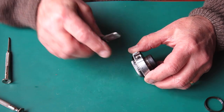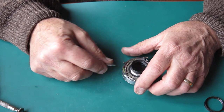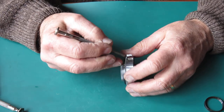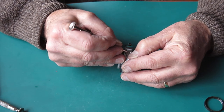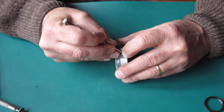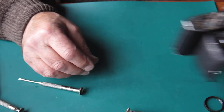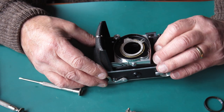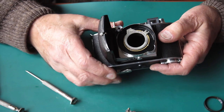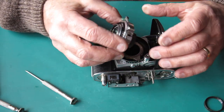The shutter is jammed — that does not look happy. Something seriously wrong there. I'll try cocking it by hand — yes, the shutter cocks by hand, but it certainly wasn't cocking in the body. Is this the problem here? That moves. I'll put the shutter back in and see if we can get any result from it.